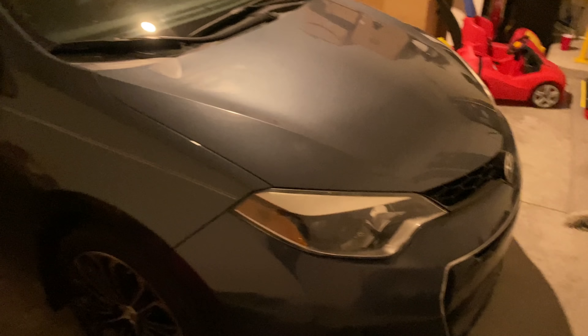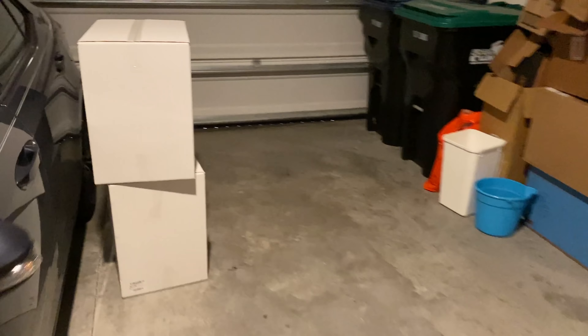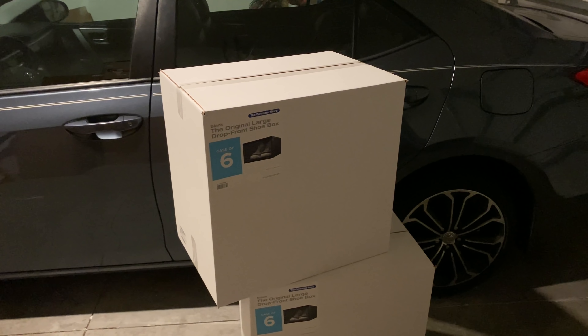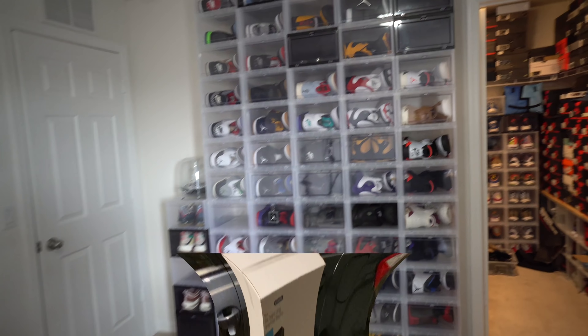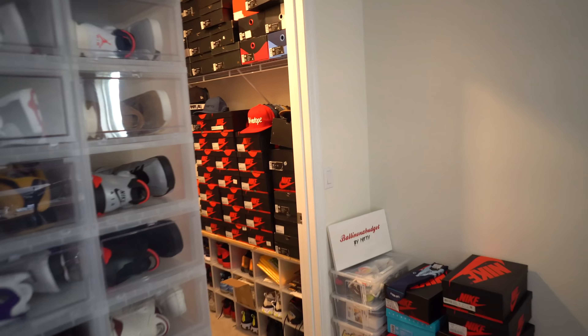We got some boxes we're gonna eventually bring upstairs. These are from the Container Store — we got some large drop-front boxes. We gotta transplant these upstairs. I'll probably do that when I get back. I got a few areas to run, but anyways I'm gonna show you guys my quick little wall of containers. This is the project I got going on.